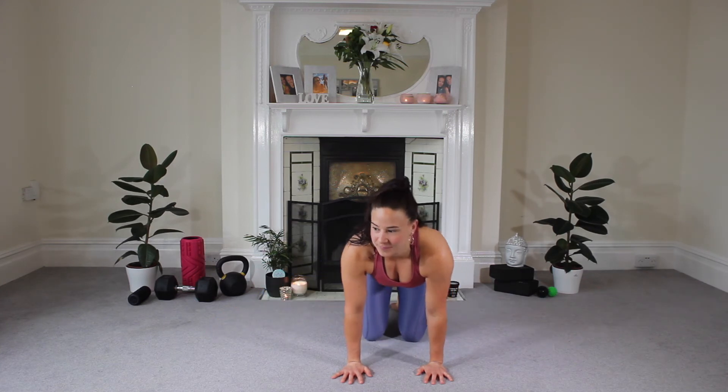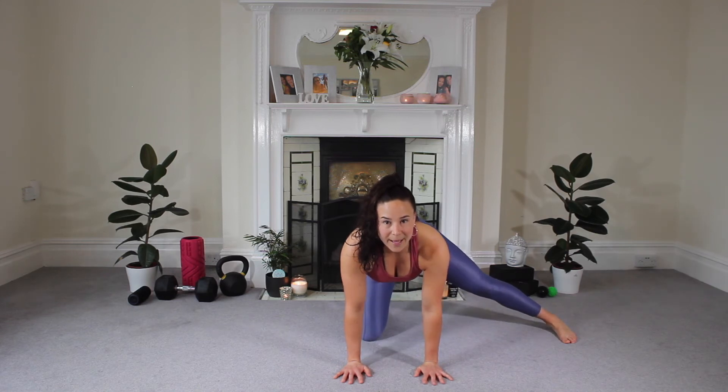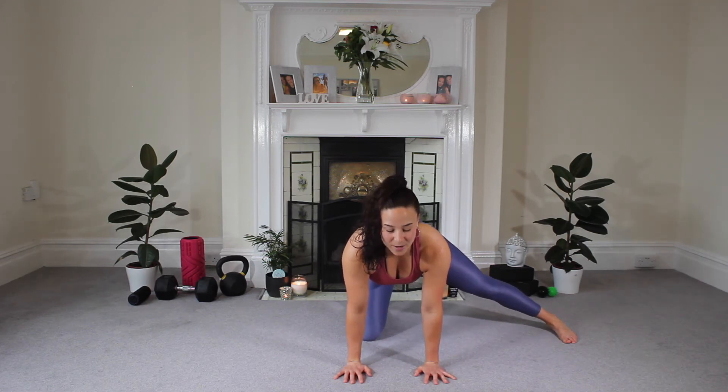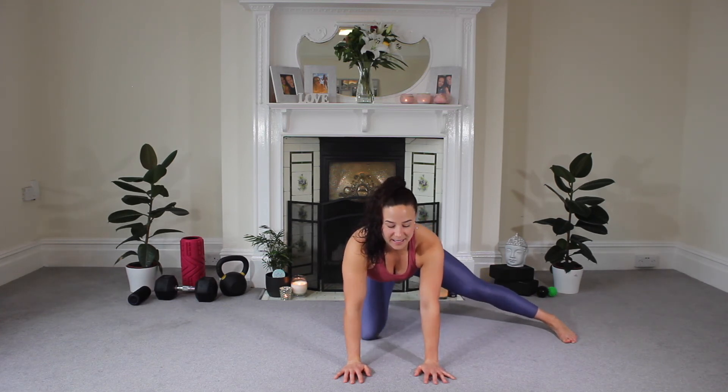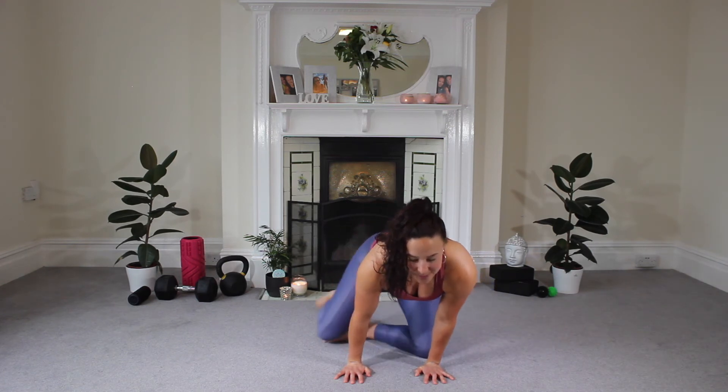Change over those legs — other side. Rock forwards and back, couple of seconds here. Keep going: three, two, and one. And then we're going to come in and take ourselves to a seated position.